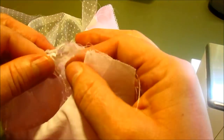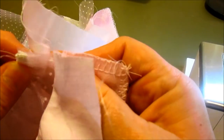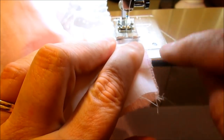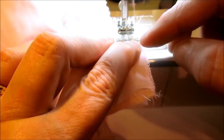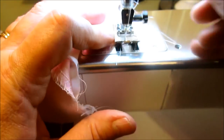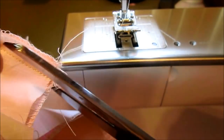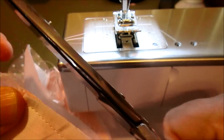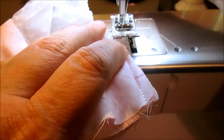Here is our sleeve with elastic. Now put right sides together, line up the sleeve, underarm, and side seam, and sew down the side. Go back and forth across the elastic two or three times to make sure it's nice and secure, then sew down through the lining and everything. Check your work to make sure it looks good, then trim the seam and finish it either with your serger or a nice zigzag.